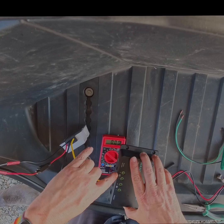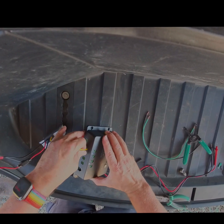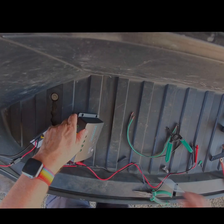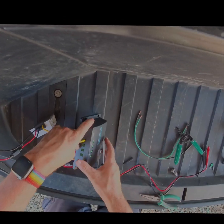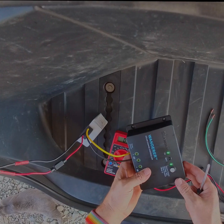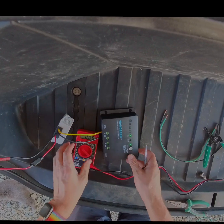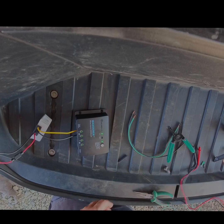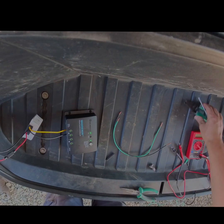This is coming from the charge controller - whether it's a solar panel or a Cybertruck, you can see the green light. I'm guessing that means we cannot charge the battery because there is no battery connected yet, so let's fix that.